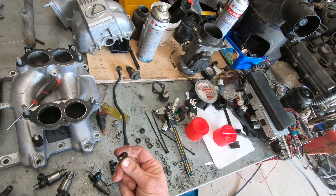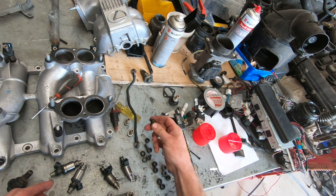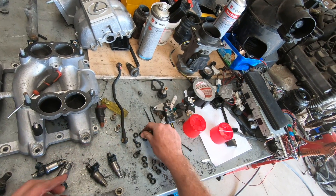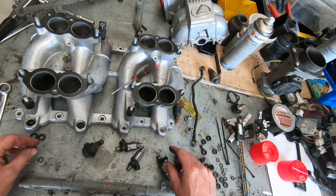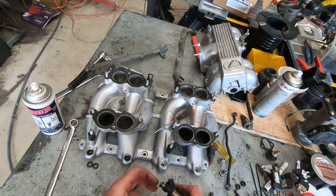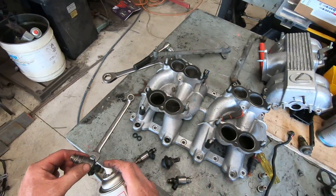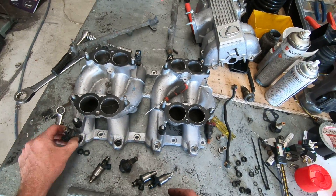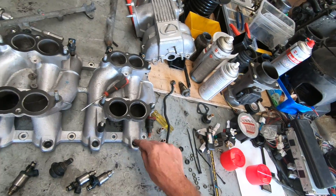One thing I see a lot is rubber wear on injectors going hard and causing leaks. This rubber seal here is hard as a rock. Even small leaks can cause a difference in your air-fuel ratio. I've seen it cause light slow-speed surges, and a new set of injector seals made a huge difference. Gen 2 stalling issues are often caused by leaking injector seals. I've just popped a new set of rubber wear onto these injectors.